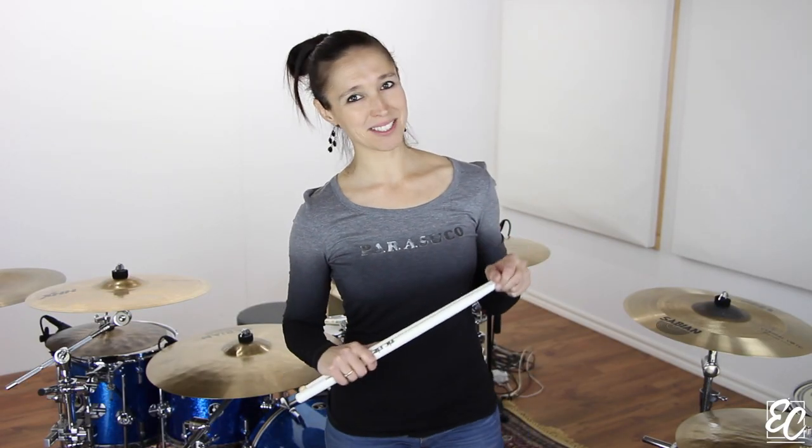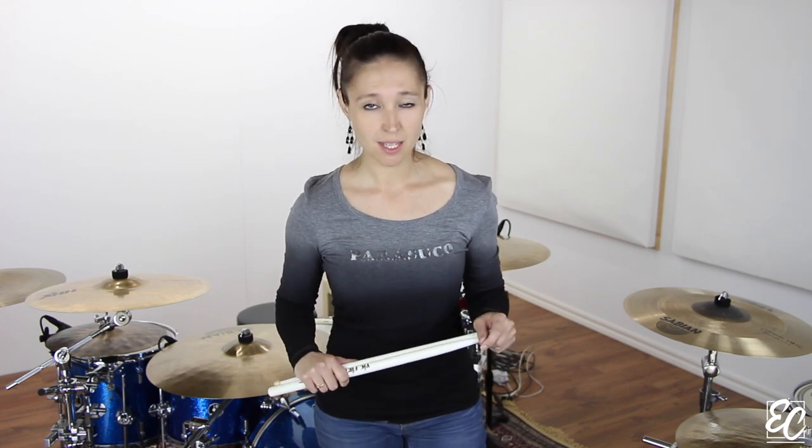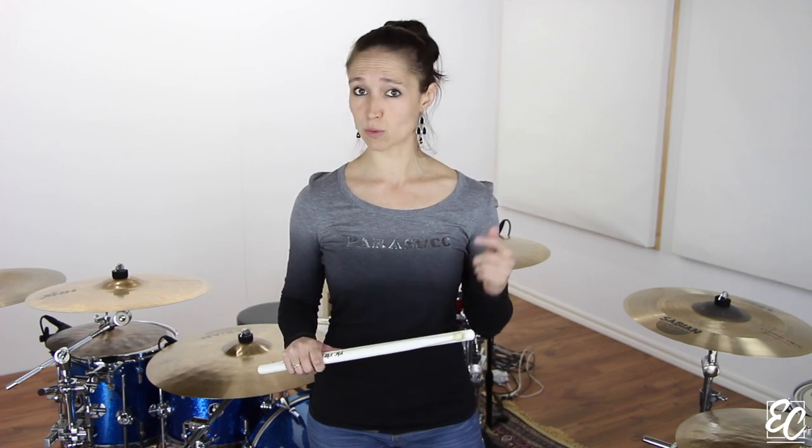Hey guys! This is Emmanuelle Caplet. In this video, I want to share with you a cool stick control exercise. It's all about single and double strokes.